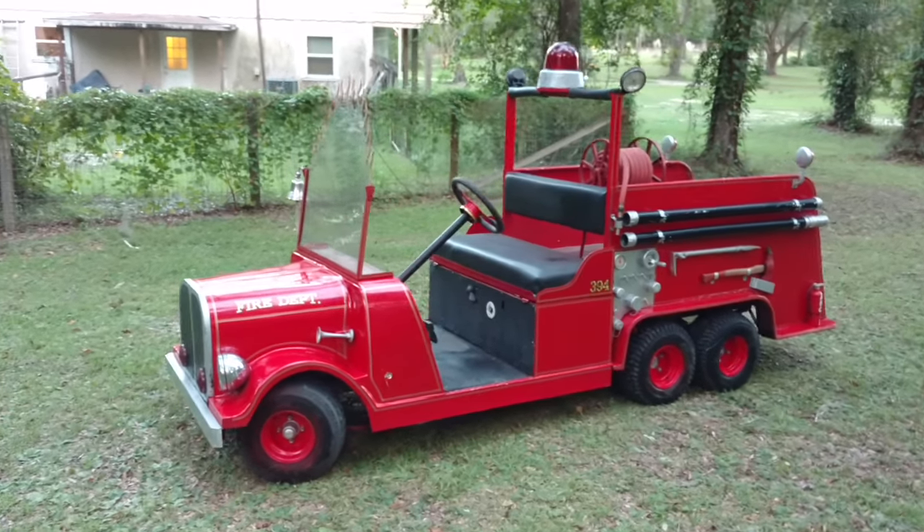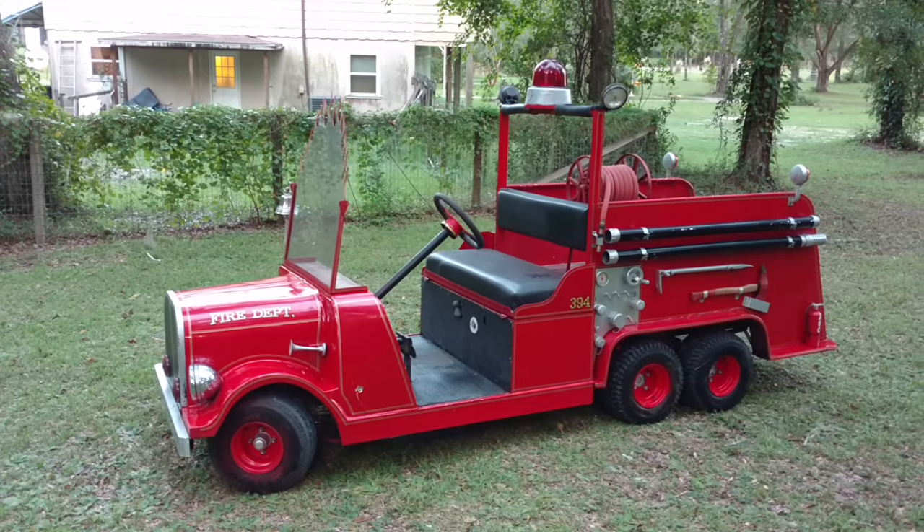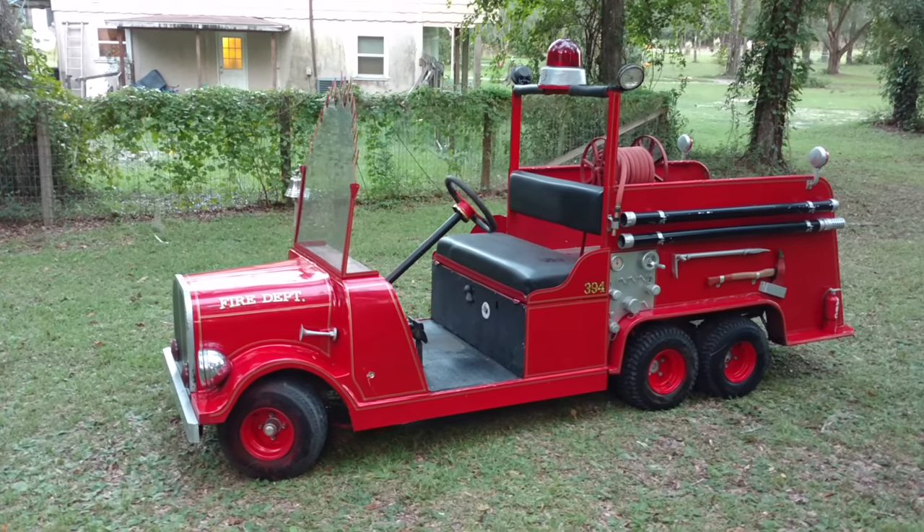It started off as a 36 volt Club Car golf cart. It's still battery powered — I haven't found a donor cart to convert it to gas yet.